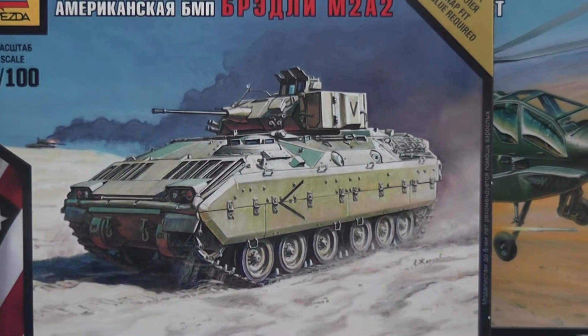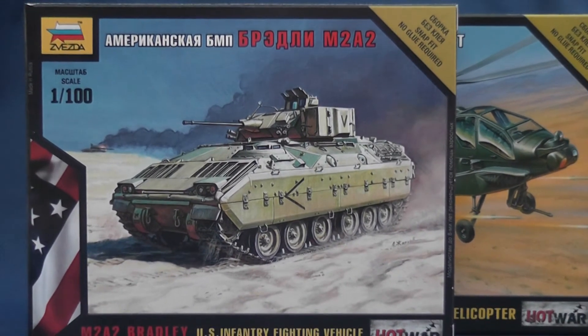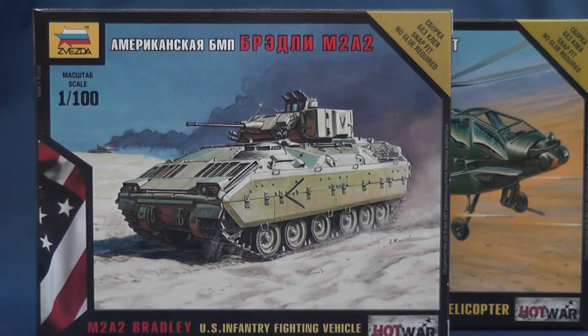Hello and welcome to Modelled Ads. We continue our moderns review week by taking a look at the first of two of the most recent 1/100th Hot War kits, kindly provided for review by Zvezda.